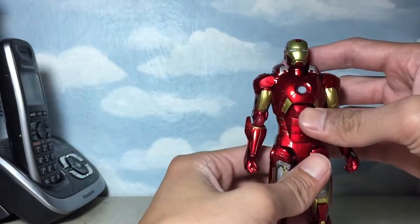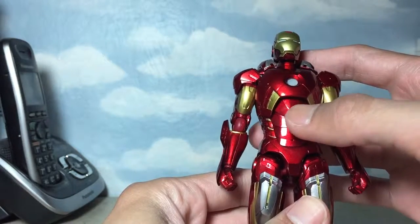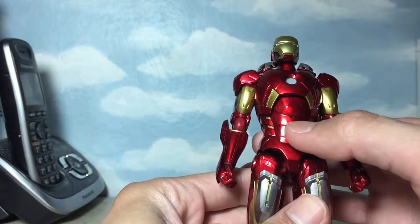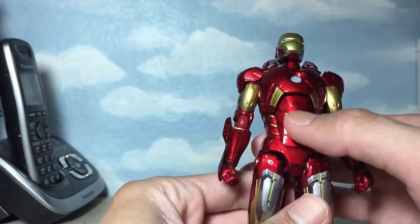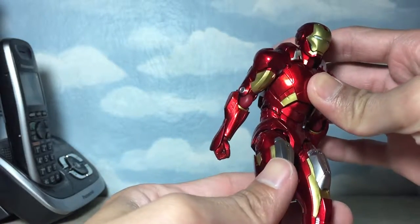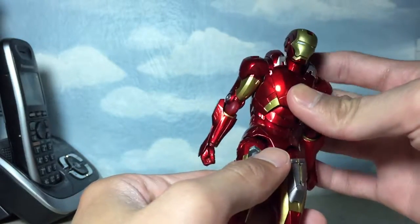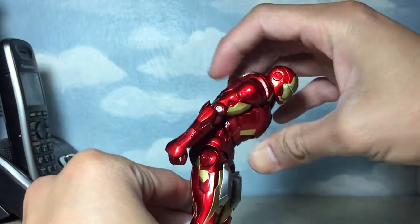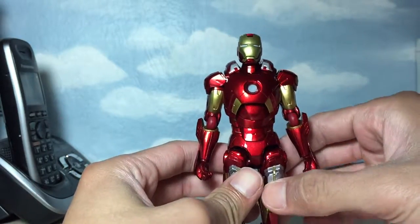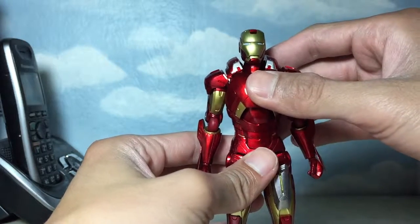On the abdominal portion, it does have these layers of armor. The highest portion of the ab is an independent part. The next two layers of armor underneath move independent from each other, providing the figure a natural look when you try to bend the torso. It does bend forward this much and it does bend backwards that much.